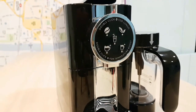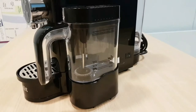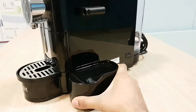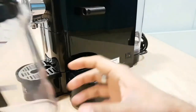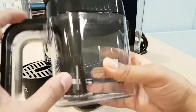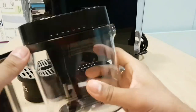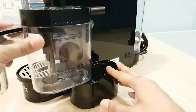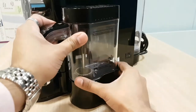Let's talk about the frother. The frother here does cold and hot milk as well. So if you want a hot cocoa you can do it; if you want cold frothed milk for a milkshake, absolutely. It slides in and out simply. The maximum fill line is just here, so you can get at least two to three cups of milk. Slide it back in — simple.